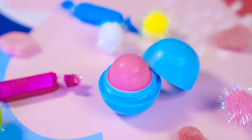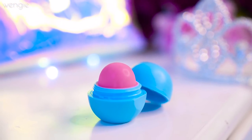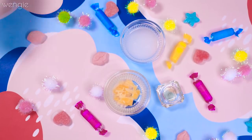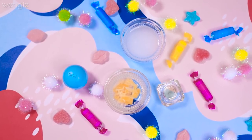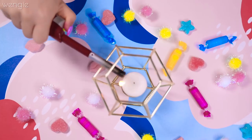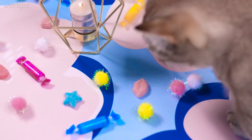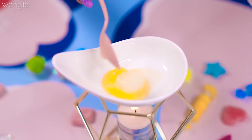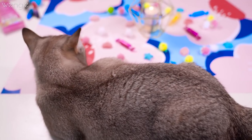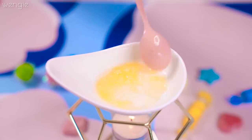The DIY lip balm is so simple and the great thing is you can fully customize it so you'll have your own unique scent and colors. You'll need some coconut oil, beeswax, vitamin E, an EOS container, and a lipstick of your choice — optional but super fun! First, melt 2 teaspoons of beeswax in a double boiler. This not only helps keep the balm solid enough for the EOS, it also has anti-inflammatory and anti-bacterial properties. Next, add 2 teaspoons of coconut oil and melt together — coconut oil can also help heal chapped lips while keeping them moisturized. Add 1 teaspoon of vitamin E oil, which you can get in loose or encapsule form.